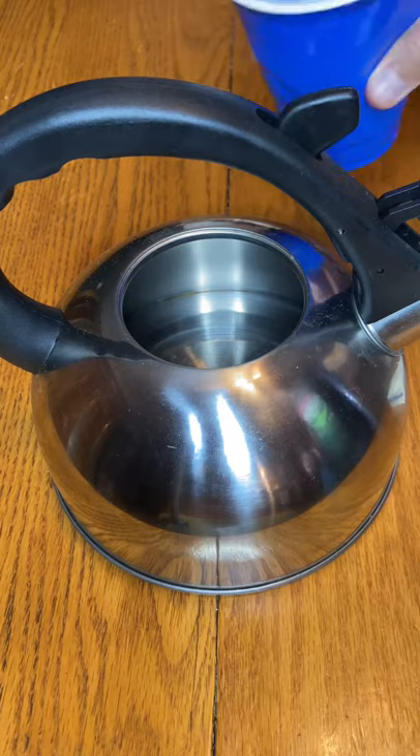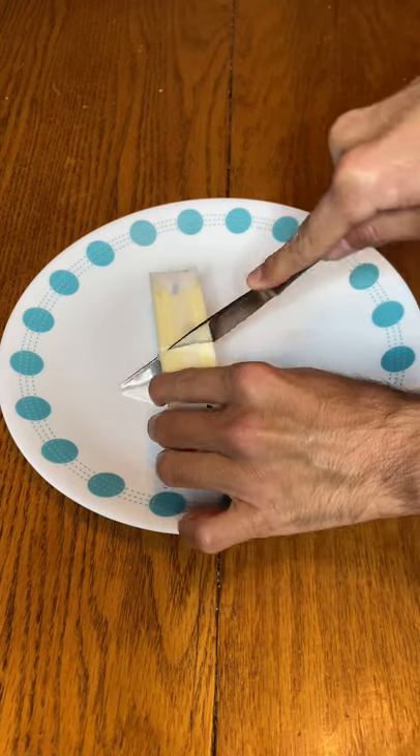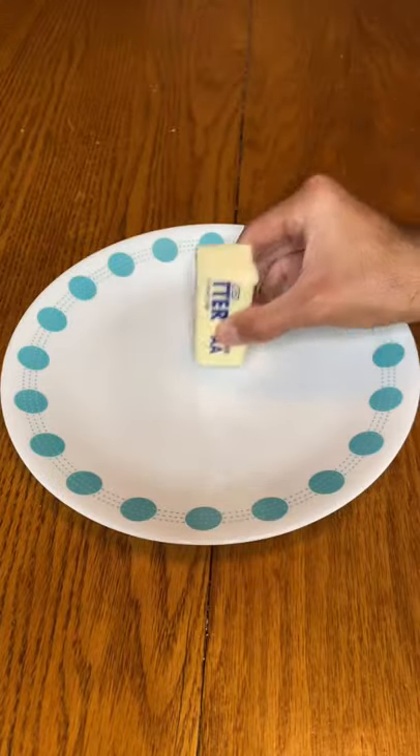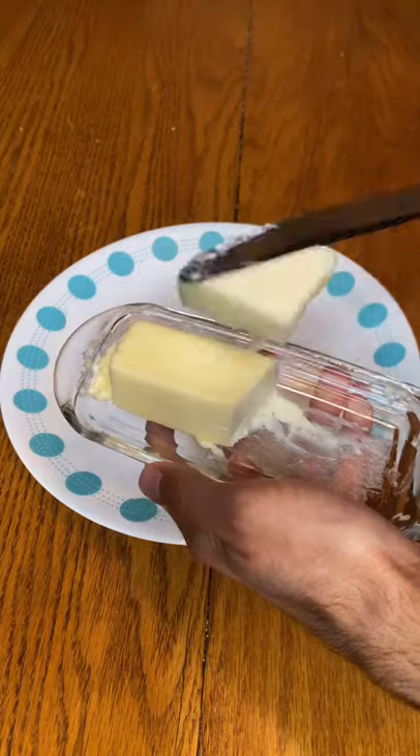Fill up a kettle with water and boil it. Cut your butter in half, pour the boiling water into a glass, let it sit for a few minutes till it gets nice and hot, then place it over your butter for 3 minutes and easily spread.